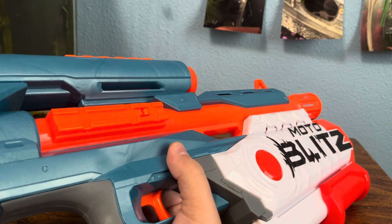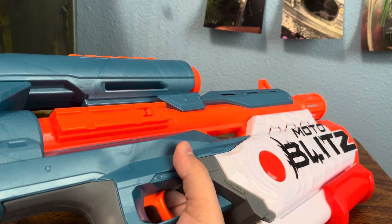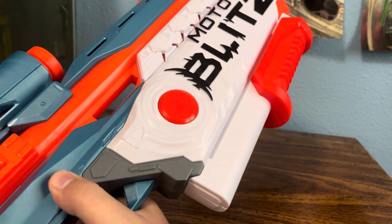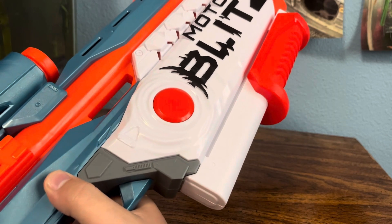I say this is a 9 out of 10. If it shot pro performance, that would be even better, but for what it is, it's pretty good. You get what you expect and you have zero issues with it.